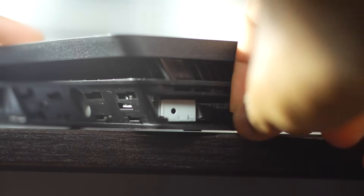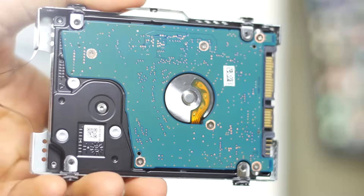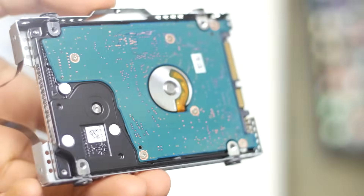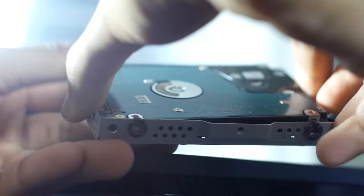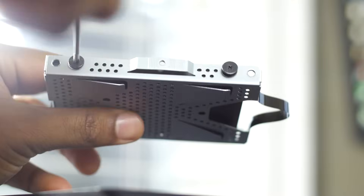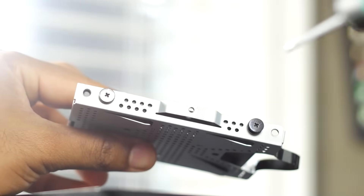Once you have the cradle in hand, simply unscrew the four small Phillips head screws securing the mechanical hard drive in place, and replace that drive with your SSD. Just follow the same orientation as the original drive so everything lines up correctly.